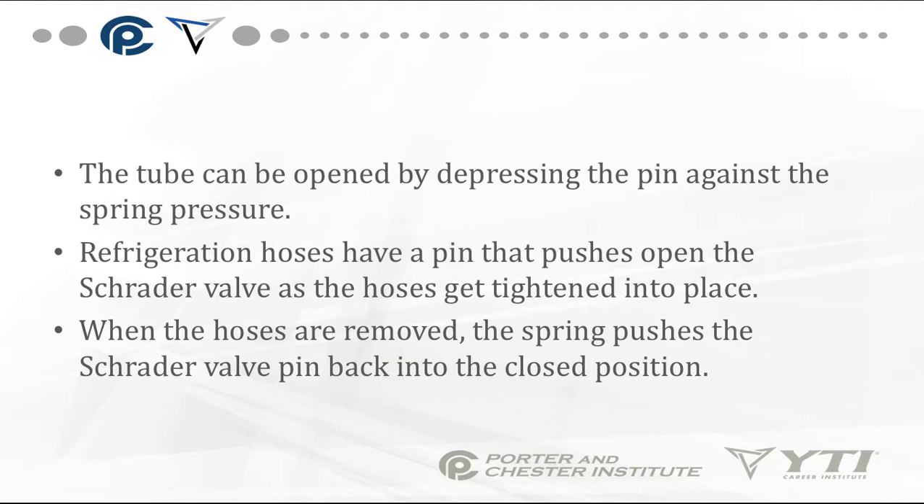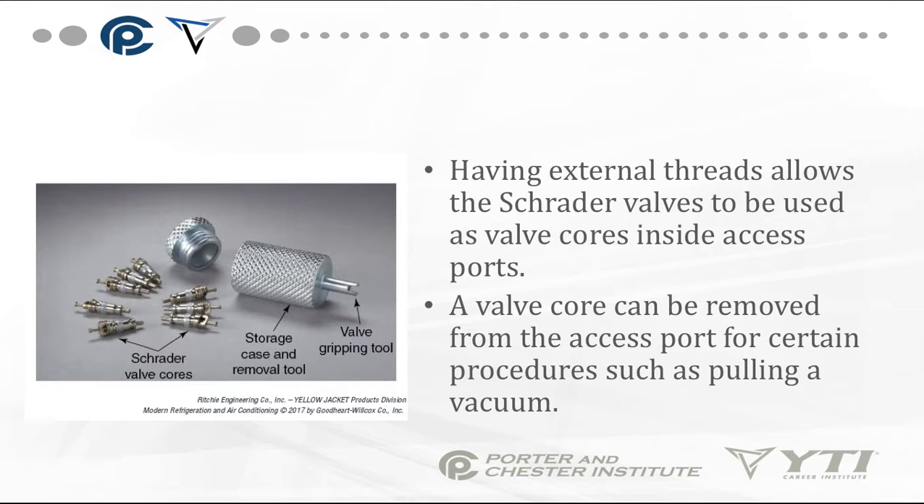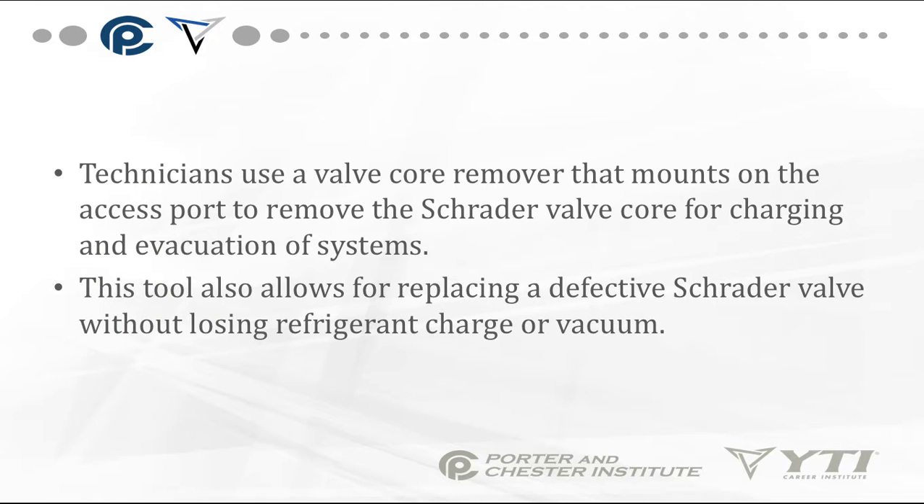The tube can be opened by depressing the pin against spring pressure. Refrigeration hoses have a pin that pushes the Schrader valve open as the hoses are tightened into place; when removed, the spring pushes the pin back to the closed position. The Schrader valve's external threads allow it to be used as a valve core inside access ports. The valve core can be removed from the access port for certain procedures, such as pulling a vacuum. Technicians must use a valve core remover that mounts on the access port to remove the Schrader valve for charging and evacuation.